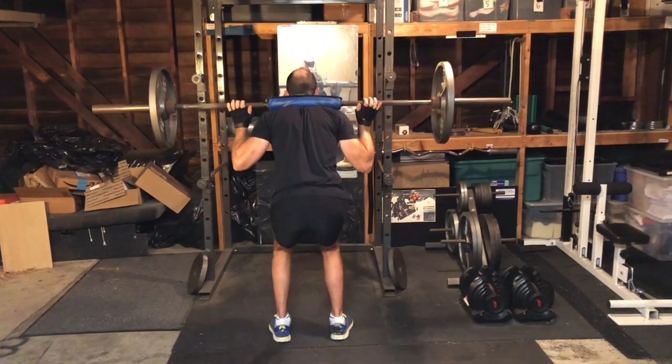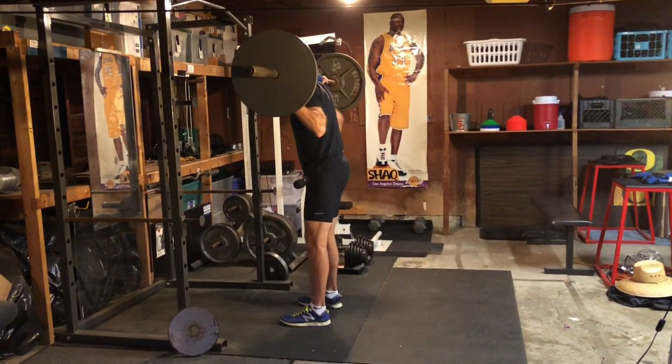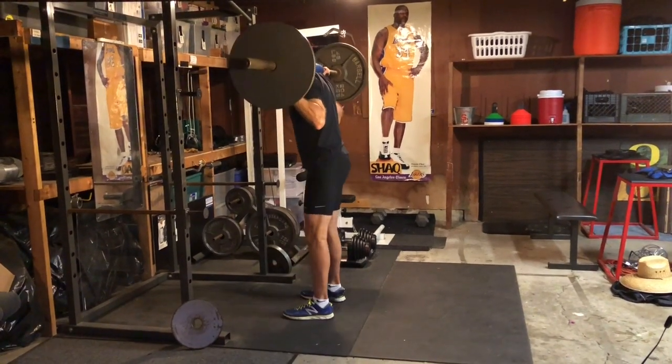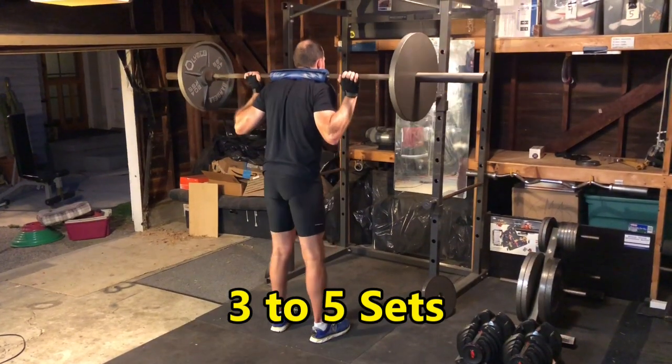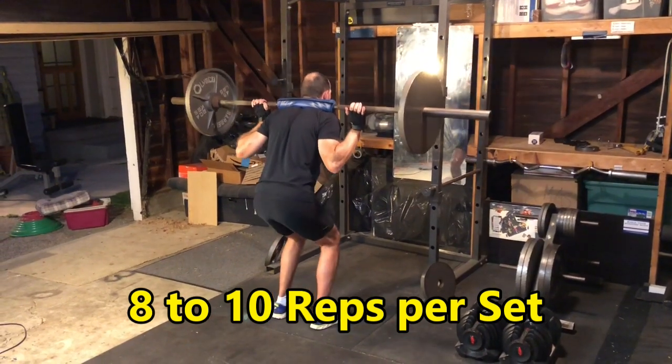Resist arching your back or performing the exercise too quickly. Once you're all the way down to the quarter squat position, reverse the motion until you reach your starting position again. Start with one or two sets, then build to three to five sets of eight to ten reps per set.